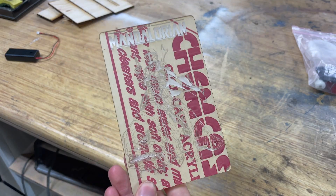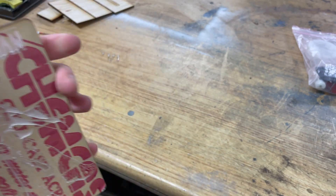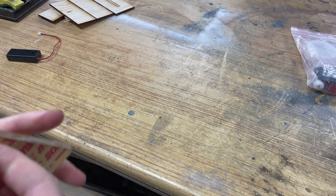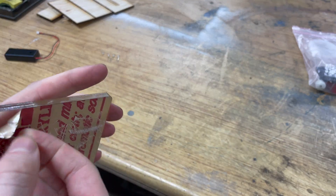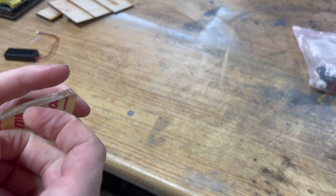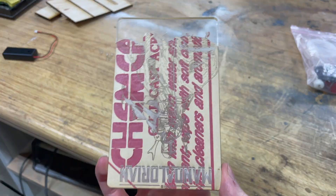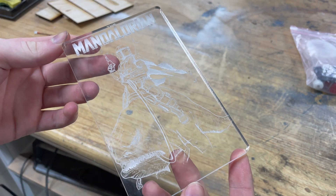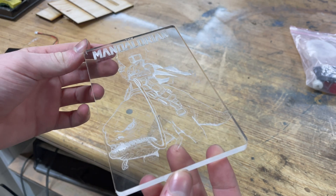Here's the engraving with the paper still on it — you can see it on the back. It's just a piece of scrap acrylic I had laying around, enough for this project. Time to peel off the plastic. Here's a little trick when the paper is taking forever to peel off: all you have to do is hold it and shake it, and there we go — simple as that. Use the link in the description to get up to $500 off Glowforge.